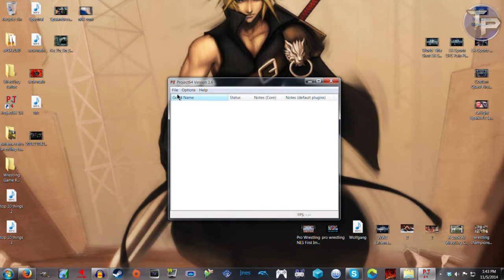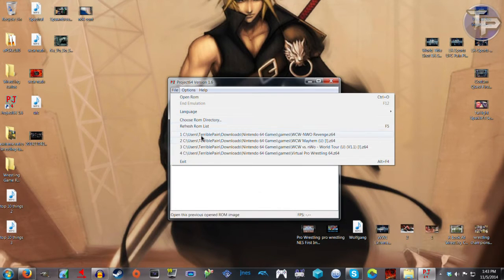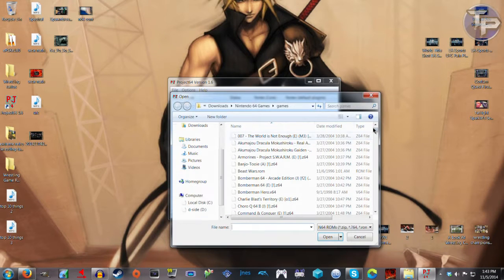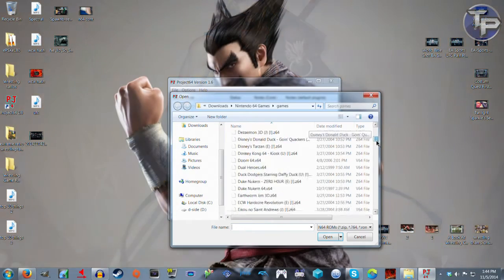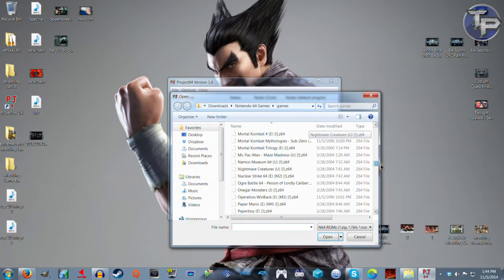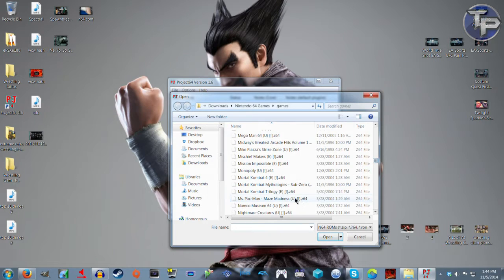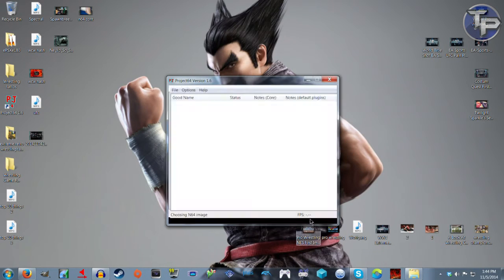Let's go ahead and try to play some stuff with this. Here's all the Nintendo 64 ROMs — the American N64 games. Mortal Kombat? We're gonna play some Mortal Kombat Trilogy. Let's see if this even works.